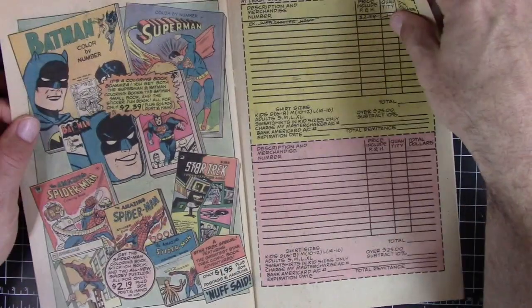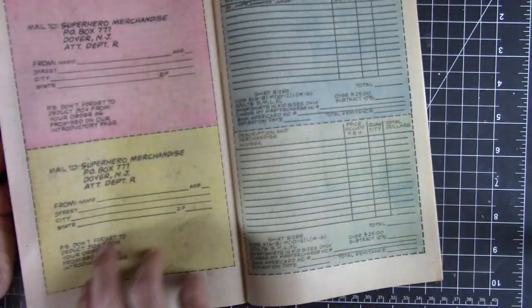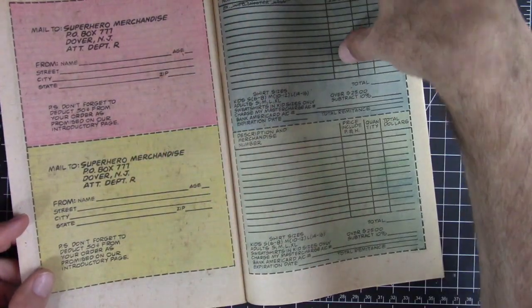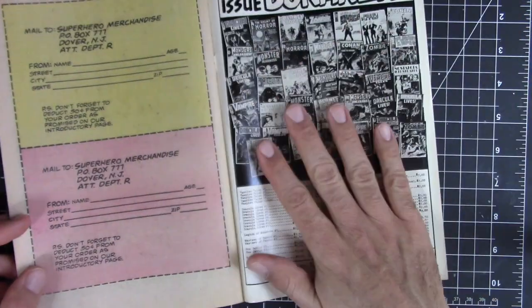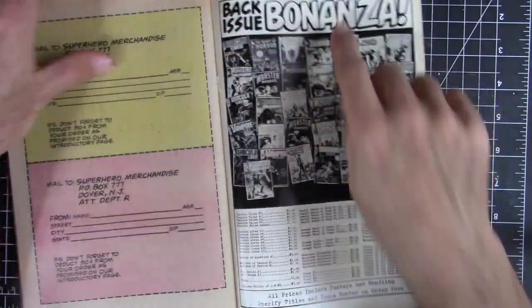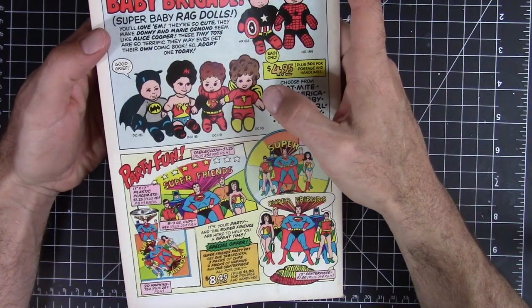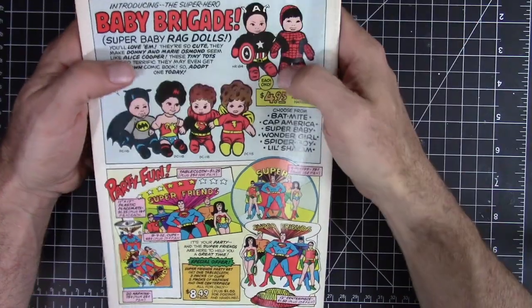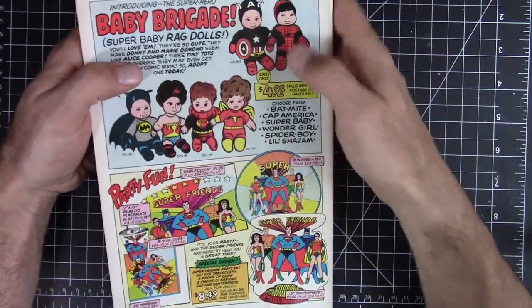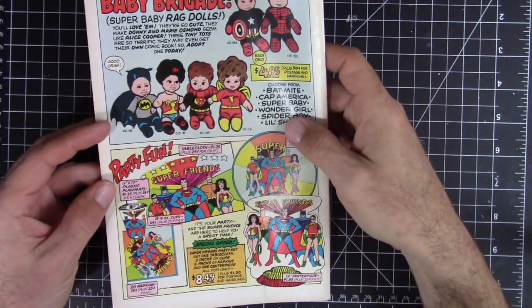The mail-away stuff — there's mail-away for everything. Look at this whole thing with order forms in the back. I just gotta love this old newsprint look and those washed-out colors — I really tried to capture that on my print. More fonts here — 'Baby Brigade.' This is almost like a pre-Build-a-Bear, where they've got little superhero outfits. I've actually got a little Spider-Man Build-a-Bear in the barracks with a costume kind of like that. You can't be exactly sure what you're getting since it's all based on illustration.